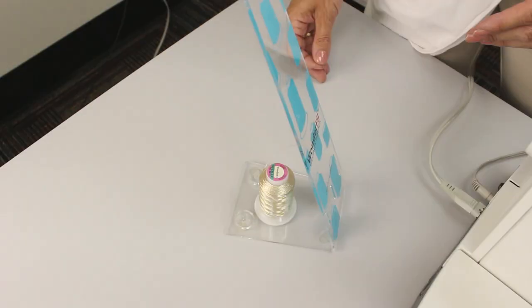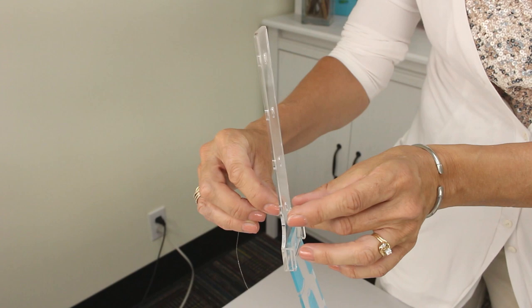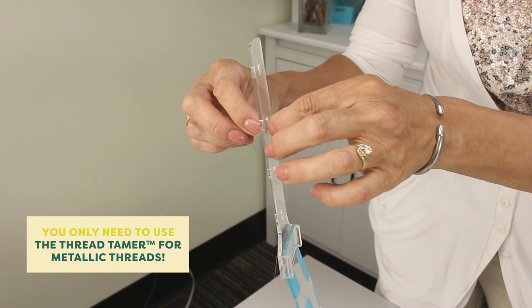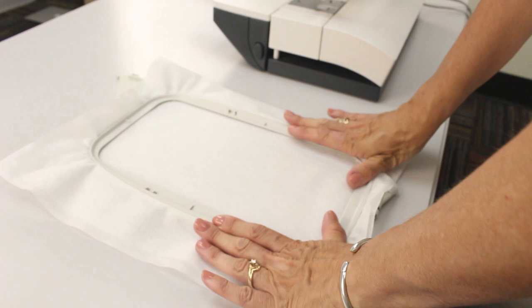I'm going to start by placing my spool of thread on a thread stand called the Thread Tamer. The Thread Tamer has an attachment that I can weave my thread through, which pulls out all the twists from the metallic thread and also allows it to relax before entering the machine. You'll have much fewer thread breakages and a more consistent tension this way. Place your stabilizer in the embroidery hoop, making sure that it is tight and flat.